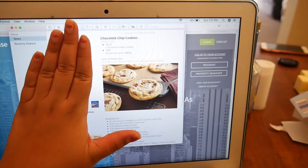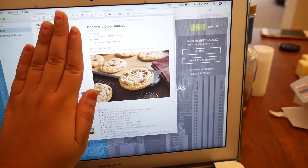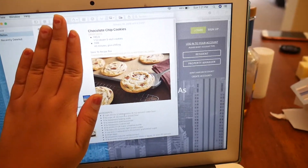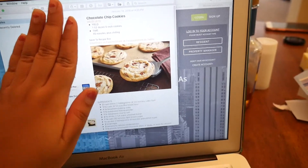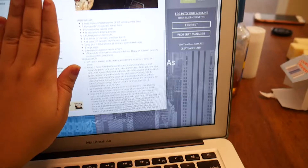I'll show that to you really quickly — pay no mind to this sidebar. That's what the recipe looks like, and that's what the cookies are theoretically supposed to look like. Will they actually look like that? Probably not, but that's okay.